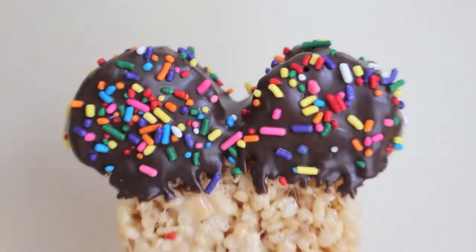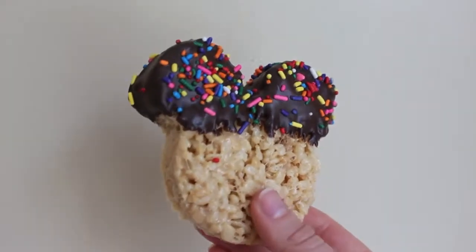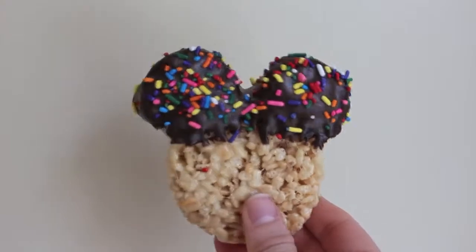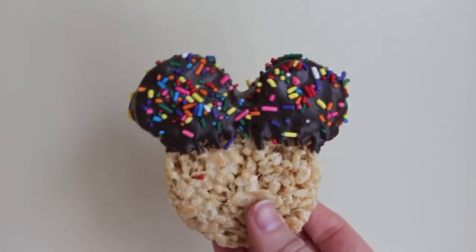And there you have it, a chocolate dipped Mickey Mouse Rice Krispie treat. These were so visually appealing and even more so they were absolutely delicious. I brought these over to a birthday party and received so many compliments. They were extremely easy to make and just so stinking delicious.